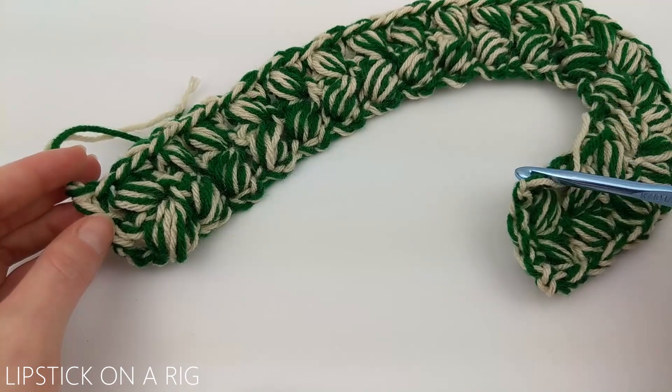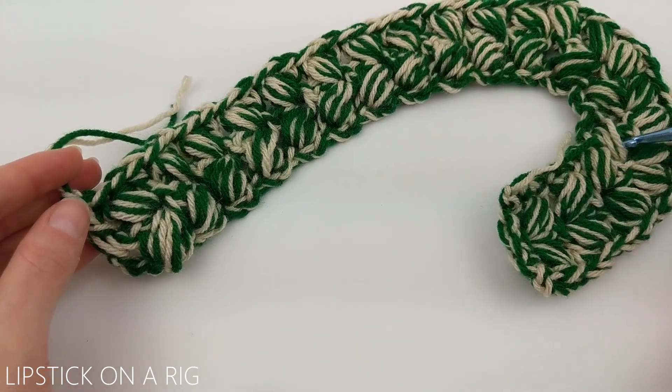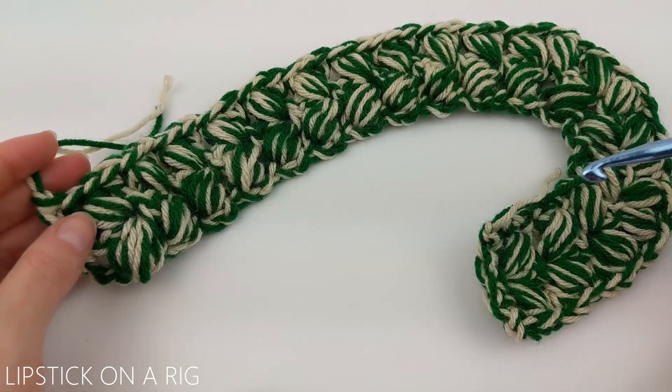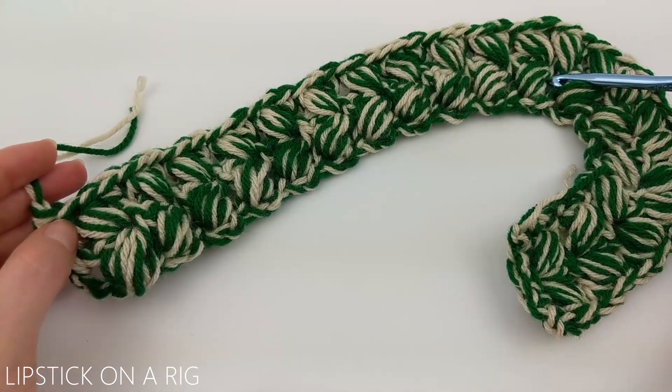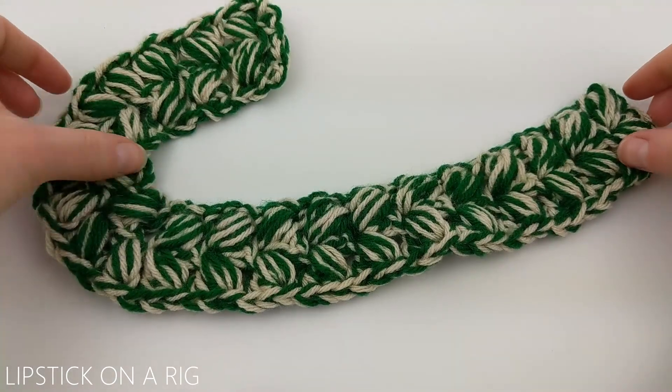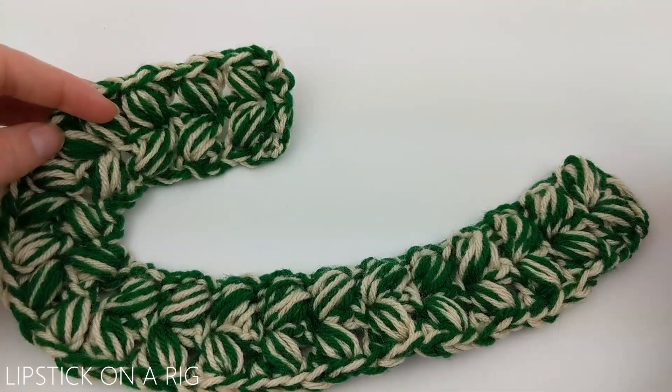You can either hide your tails along the ridge of your candy cane or use them to attach it to a throw pillow or other project. Once you're done hiding your tails, your candy cane should look something like this.